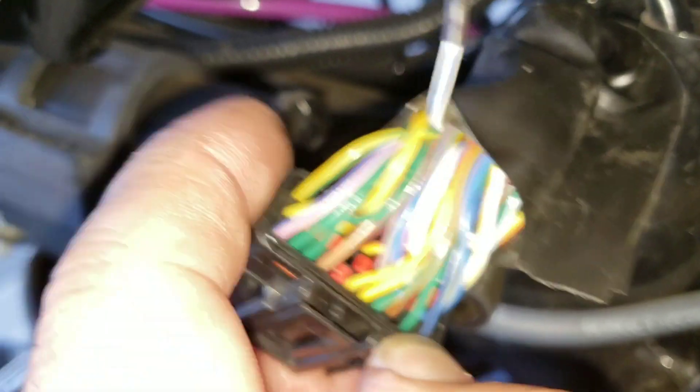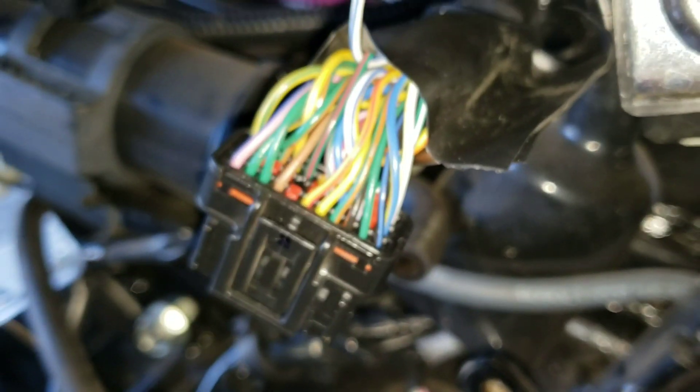That is your instructions for the SF model of Grom with the Finbro ECU. Hopefully that helps somebody out.